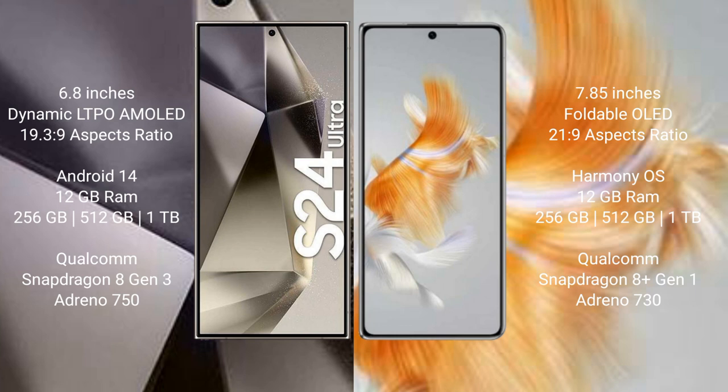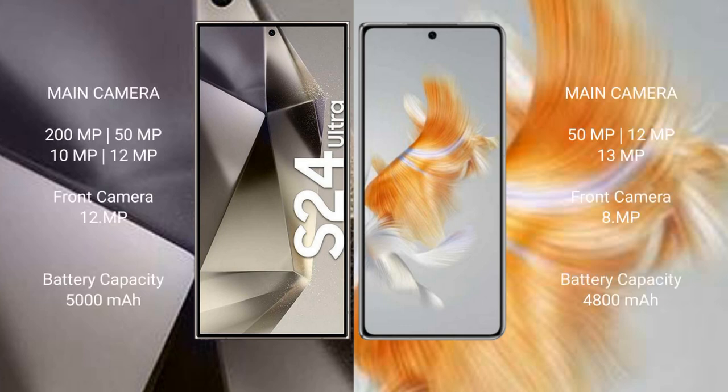The Samsung Galaxy S24 Ultra runs on Android 14 operating system, while the Huawei Mate X3 runs on HarmonyOS. The Samsung Galaxy S24 Ultra comes with 12GB RAM, 1TB internal storage, and a Snapdragon 8 Gen 3 processor with Adreno 750 GPU. The Huawei Mate X3 comes with 12GB RAM, 1TB internal storage, and a Snapdragon 8 Gen 1 processor with Adreno 730 GPU.